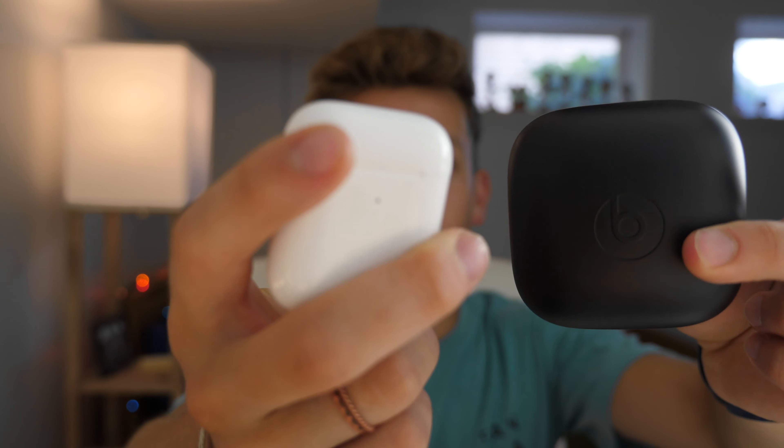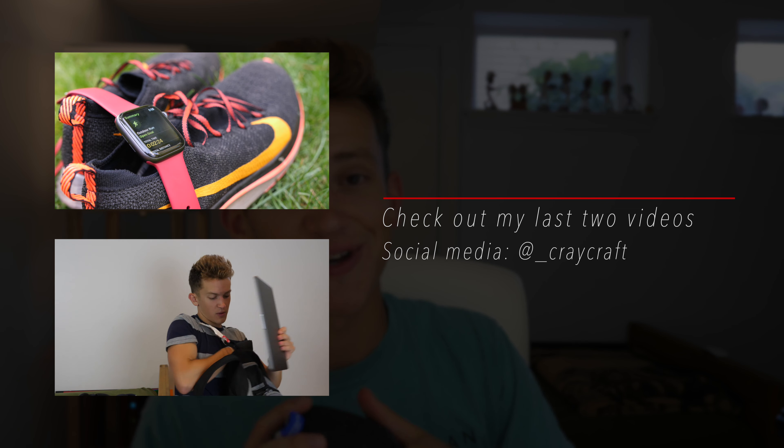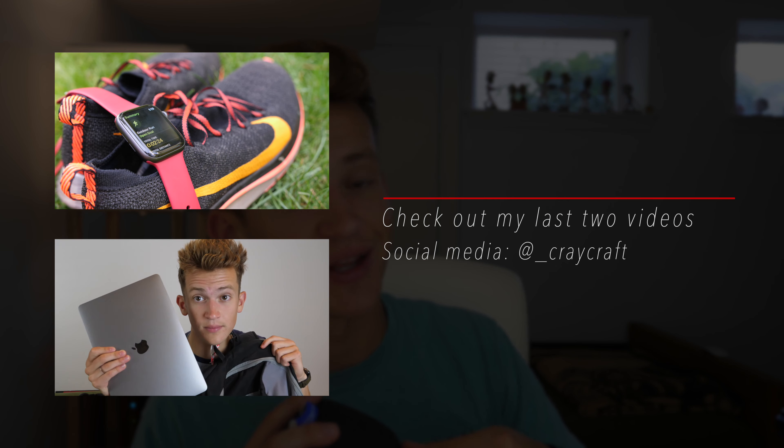Finally, some type of wireless earbuds is a must. Cables are in the past — when you're at the gym or walking around campus with something in your backpack, you just don't want wired earbuds. Whether it's the Beats that come with your Mac, the Powerbeats Pro, or Apple's AirPods, these are all amazing options that help you avoid the cumbersome nature of wired headphones. I definitely recommend those for exercising and general use at school. Those are my tech recommendations for going back to school — let me know your favorites in the comments, and don't forget to check out Skillshare with the link in the description.